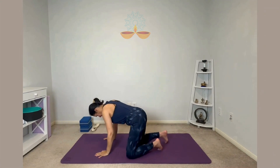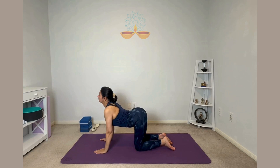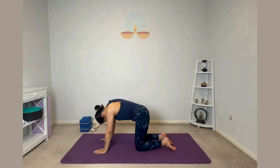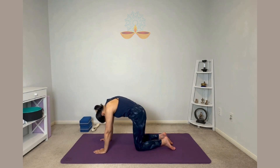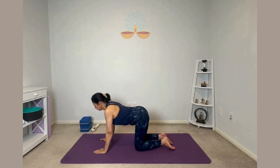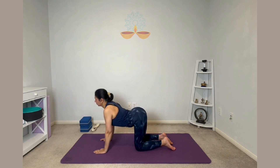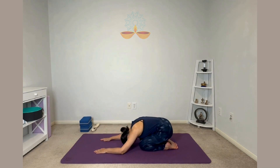Come on all fours — we are going to do cat-cow breathing. Make sure your hips and knees, shoulders and wrists are aligned together. As you inhale, look up, chin up, belly drops down. As you exhale, curl your back, chin to chest. Inhale look up, exhale curl your back. Then inhale, come to the center and relax, take a couple of normal breaths.